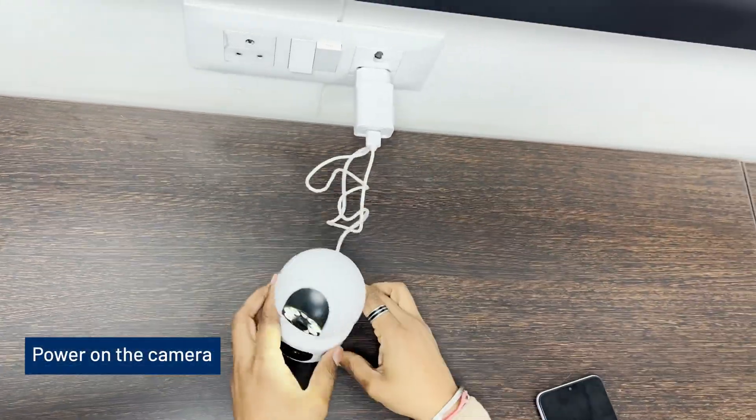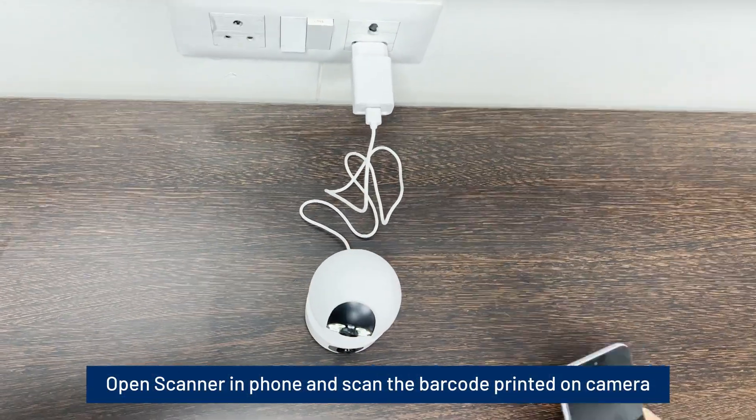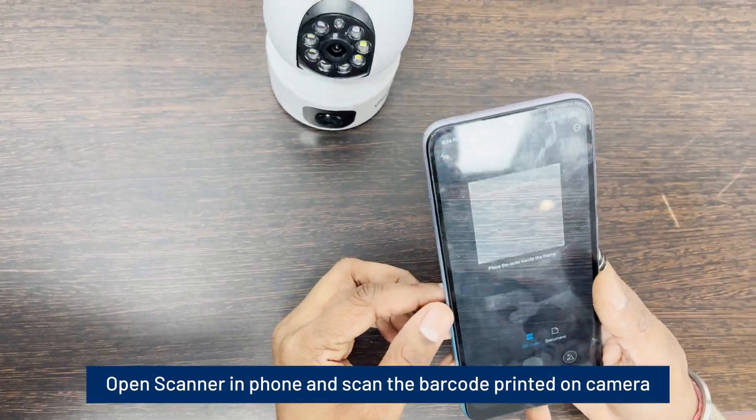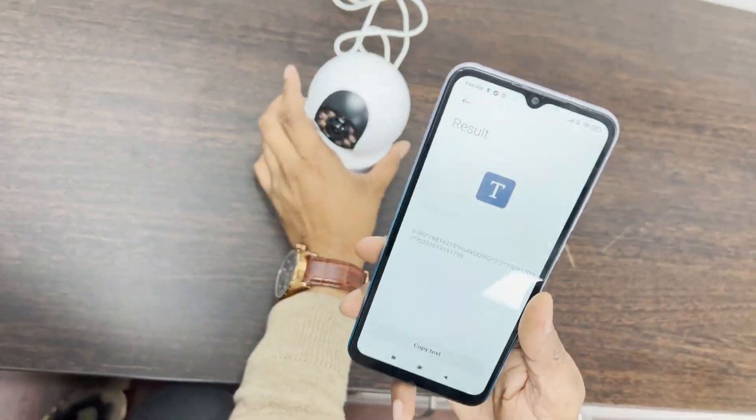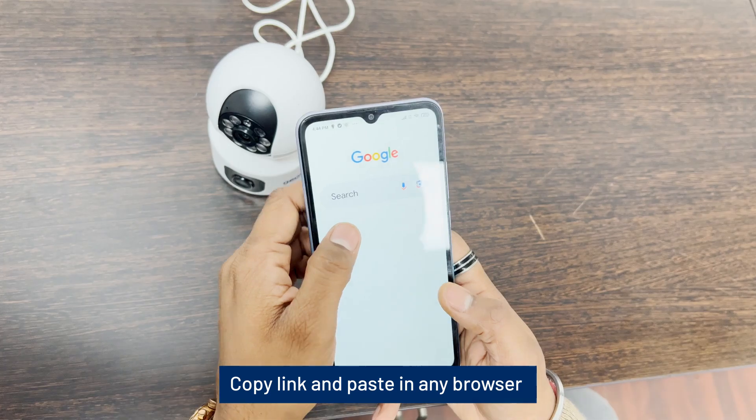Power on the camera. Open the scanner on your phone and scan the barcode printed on the camera. Copy the link and paste it in any browser.